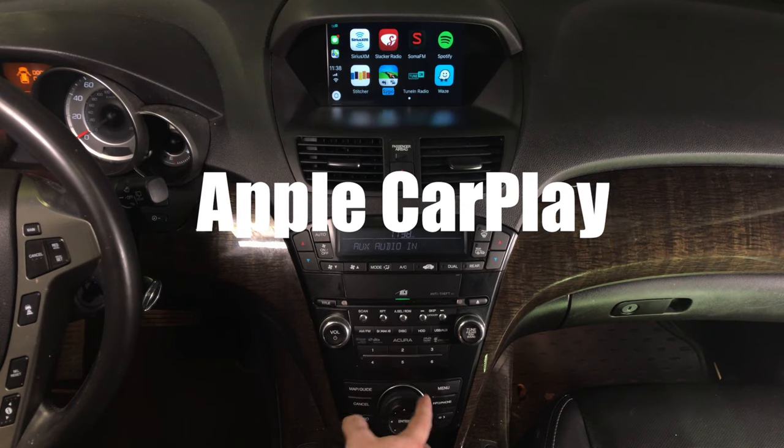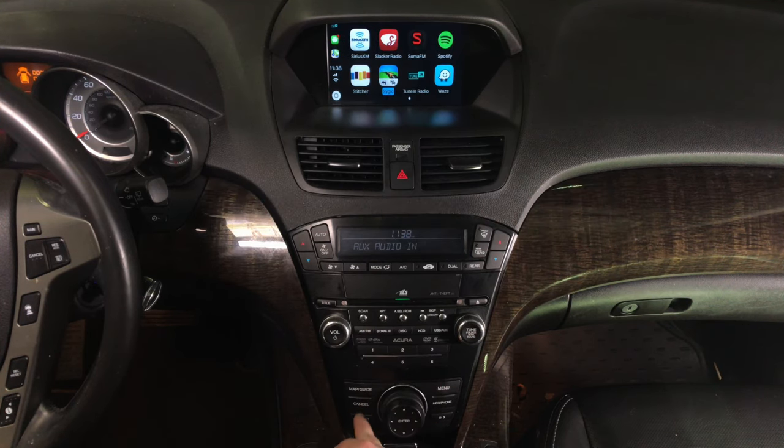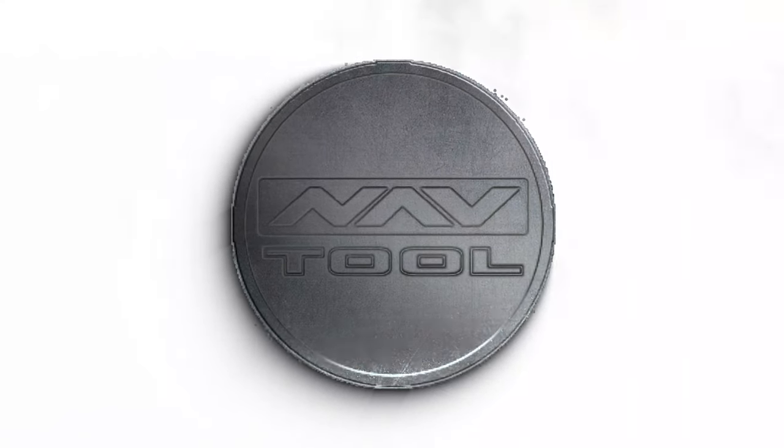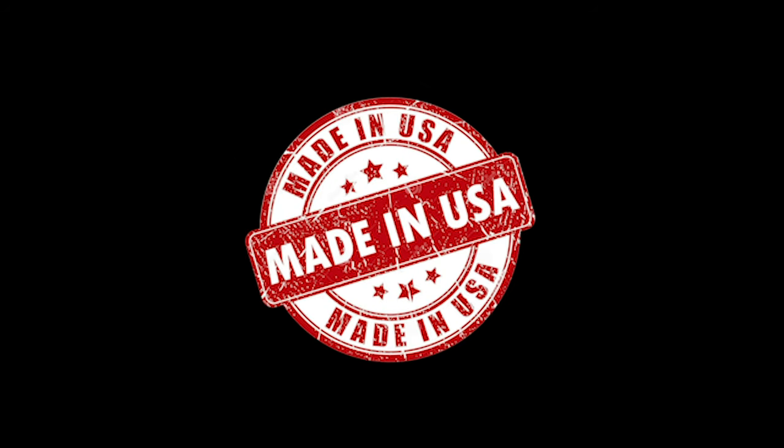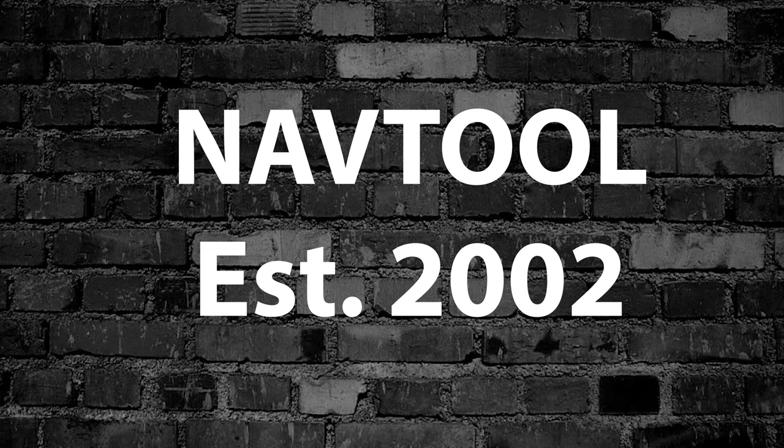Just like in the 2019 Acura MDX, this covers Acura MDX years 2010 to 2013. All NavTool products are 100% designed and manufactured in the USA. Please support American jobs. NavTool established in 2002.